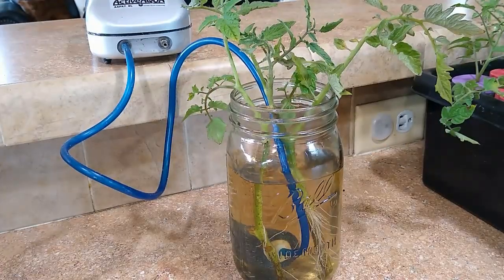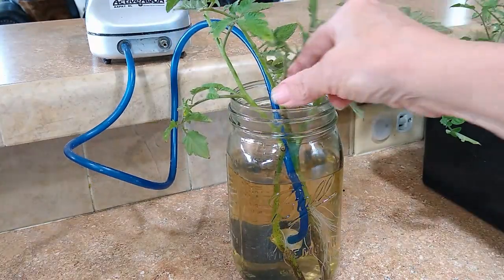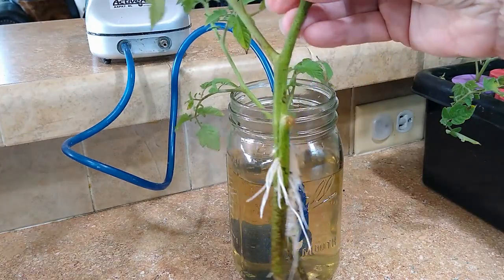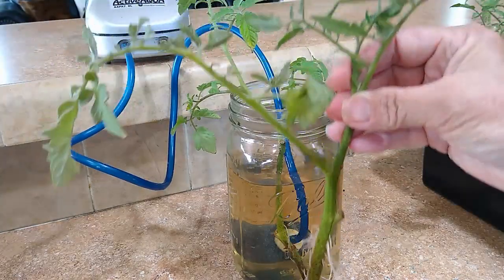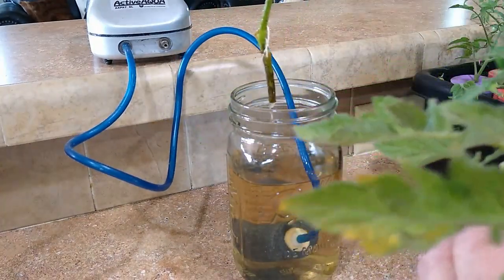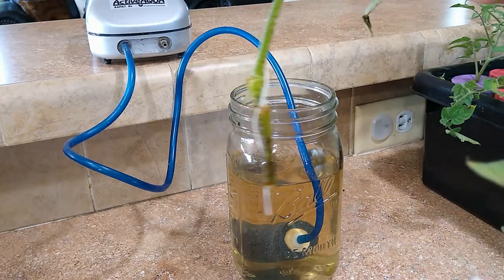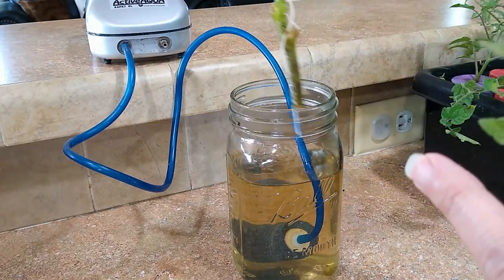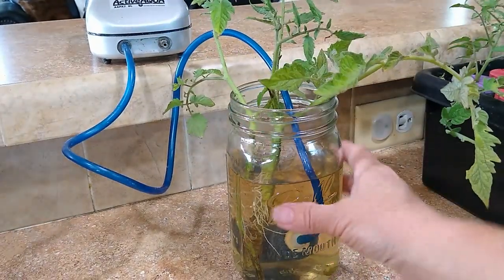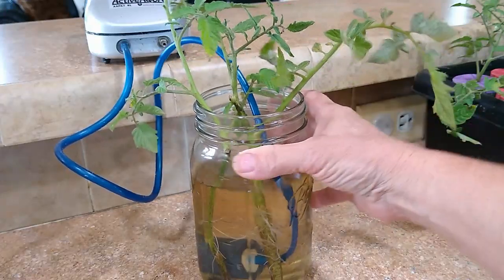Here's the update on the canning jar with just the air stone and the air pump after five days. Look at the root growth on that — five days and look at this beautiful new tomato plant we have that can get planted today. The other one also has some root growth. Now that bottom part that's dark, don't worry about it — we're just going to plant it, but it has plenty of nice long roots and can get planted today into the soil. This is after five days with just the air stone and a canning jar. See, you can make your own plants pretty quickly and cheap.